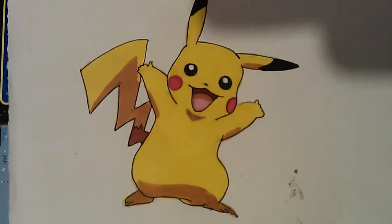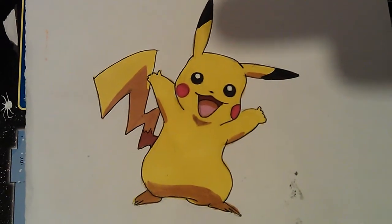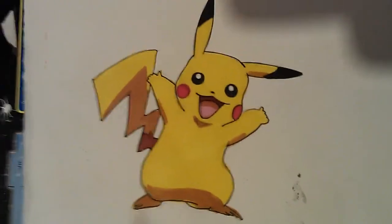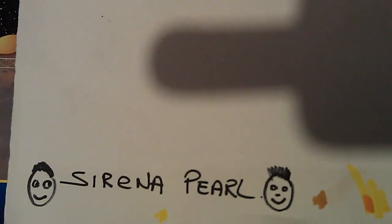Anyway, hope you like the Pikachu drawing — didn't take long to do. Check out Sirena Pearl's channel.